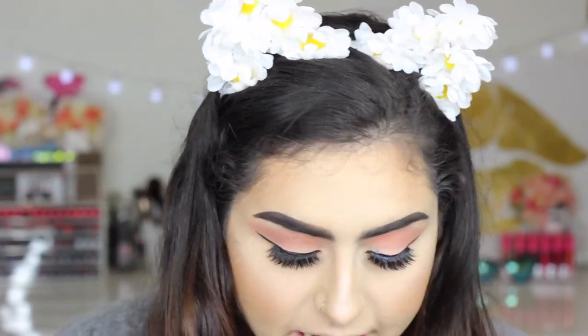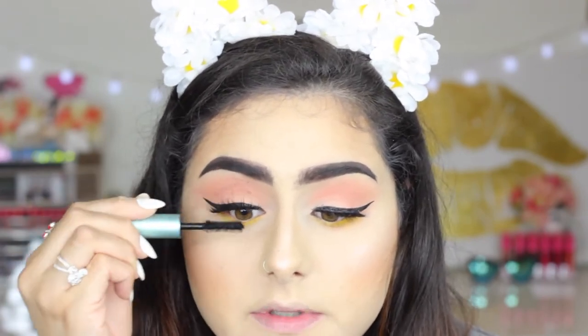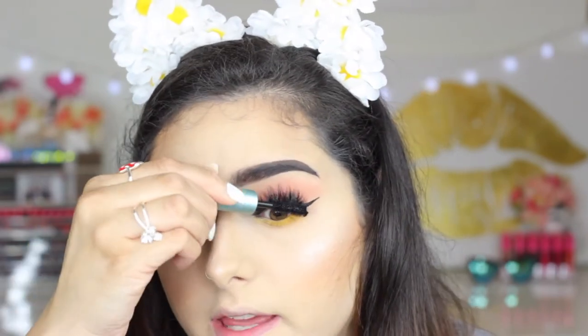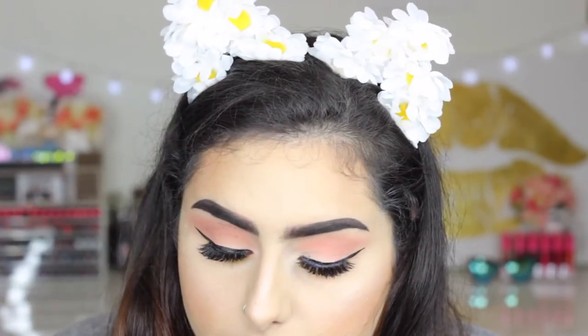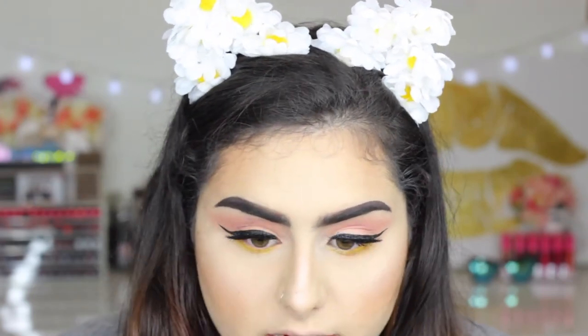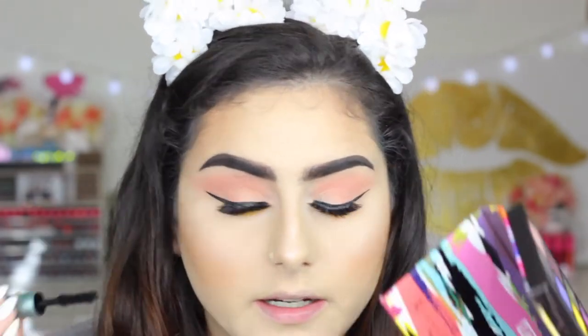Now that our eyelashes are on, we're gonna put a little bit more mascara. I'm gonna take that same Better Than Sex waterproof mascara and put a little bit more to blend the eyelashes with our real ones. I'll also put a little bit on my lower lashes.